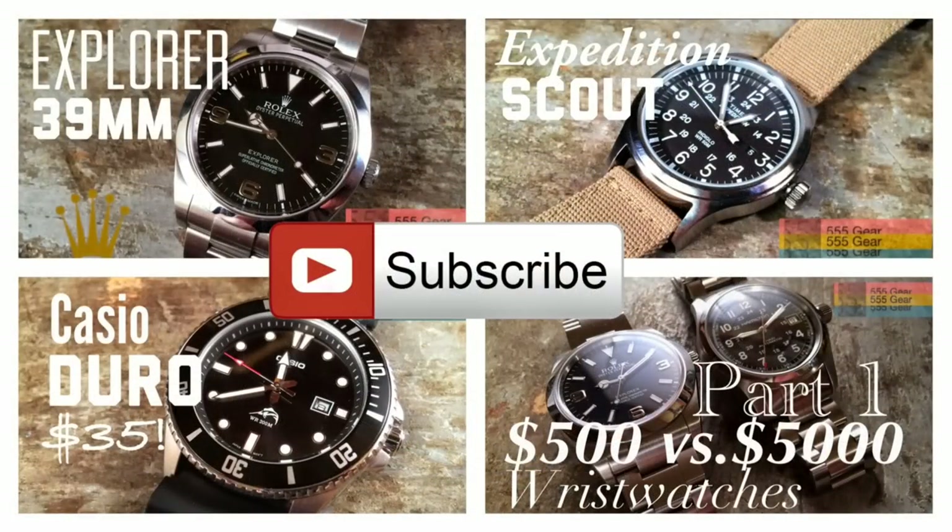As always, thank you so much for your time watching. If you haven't subscribed yet, I invite you to subscribe. Feel free to check out the other videos linked here, and thanks again.